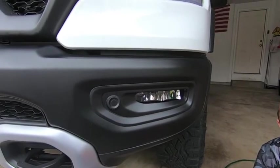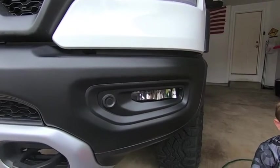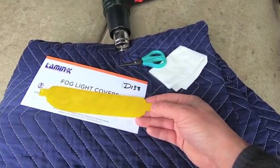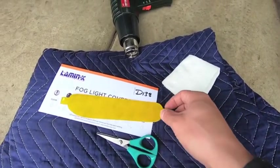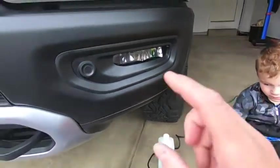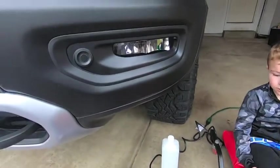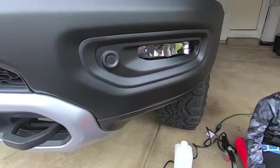Okay, so we're going to knock out the driver's side fog lamp. In full transparency, I already did the passenger side just to test the installation, and it is super easy. A couple of tips: first, before you install anything, you really don't need the full installation thumb tabs — I just cut them down, leaving about an eighth of an inch. They're really only there to help you get the film slipped up onto the fog light. I already cleaned everything with Windex, and the last thing I'm going to do before installing is wipe everything down with isopropyl alcohol.